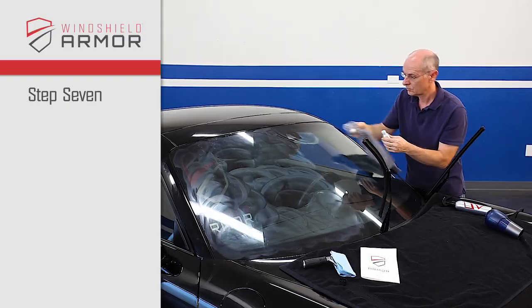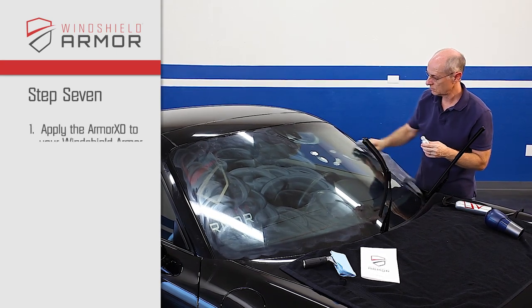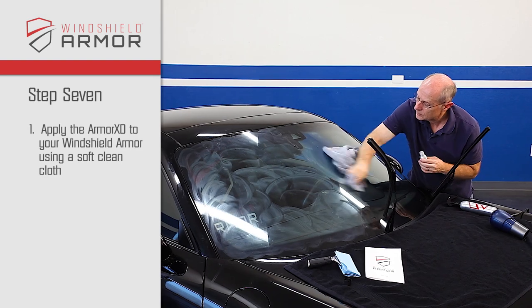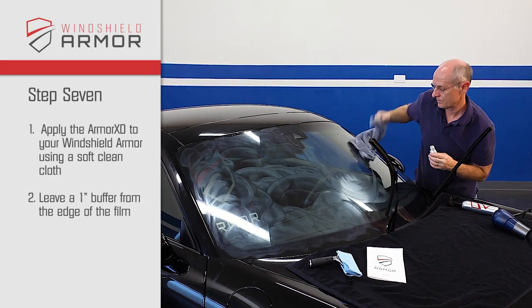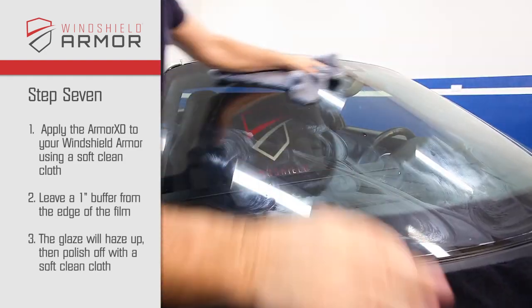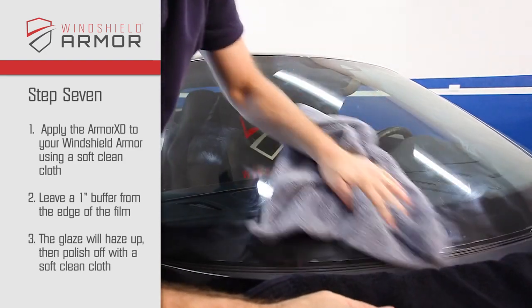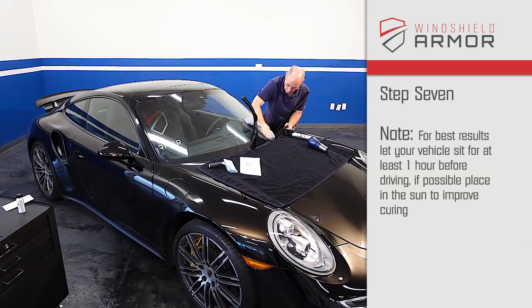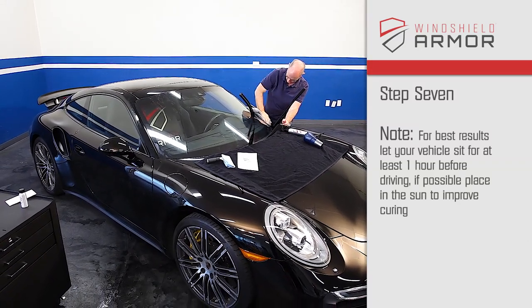Step 7. In the last step, apply the Armor XD to your windshield armor using a soft, clean cloth. During application, give yourself at least a 1-inch buffer from the edge of the film. After a few minutes, the glaze will haze up, then simply polish off with a soft, clean cloth. For best results, let your vehicle sit for at least one hour before driving. If possible, place in the sun to improve curing.